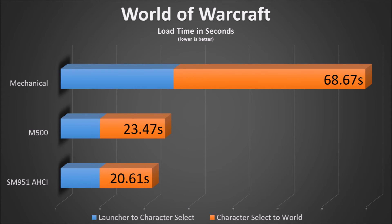Here's the chart for World of Warcraft. The blue bar represents the total time from when play is clicked from the launcher to when the character select screen appears. The orange bar represents the total time from when Enter World is clicked to when you enter the world and everything is loaded. The number on each bar is both those times added together. A solid state drive is able to load the game a full 45.2 seconds faster than a mechanical drive, and the Samsung SM951 AHCI is 2.86 seconds faster than a SATA3 solid state drive — in this case, the Crucial M500.